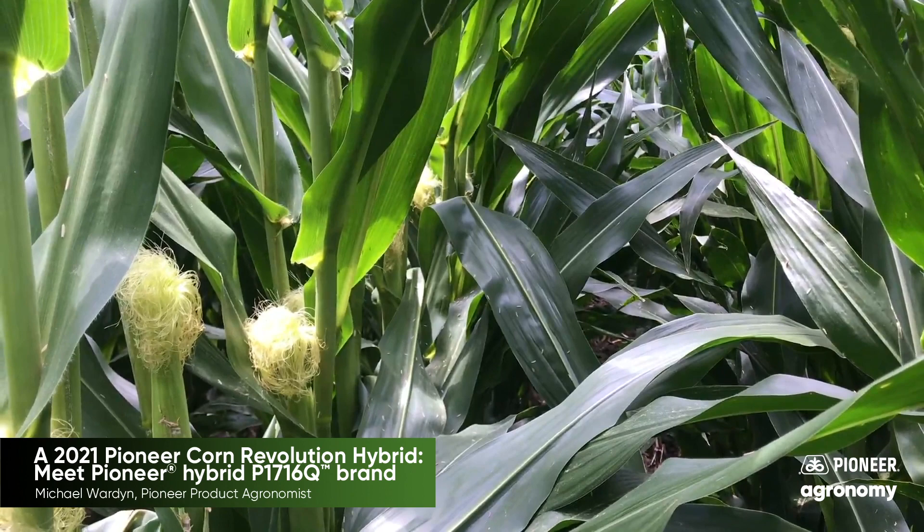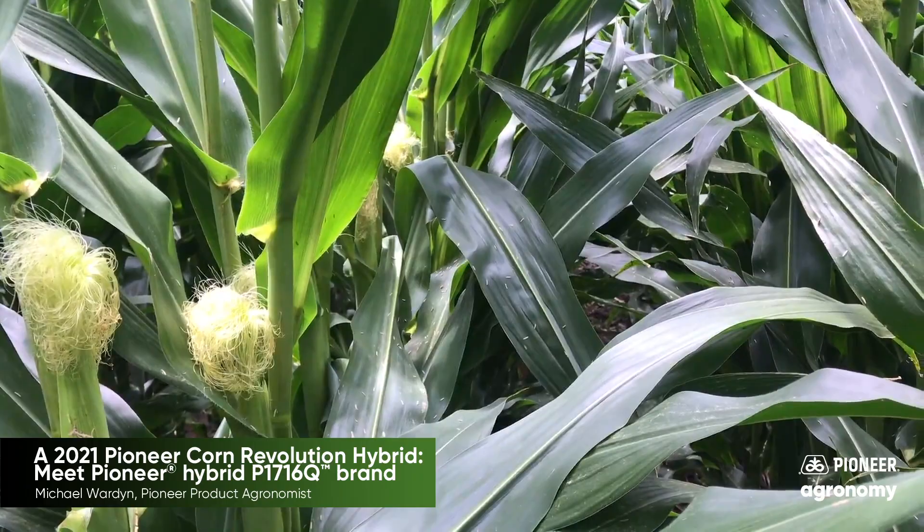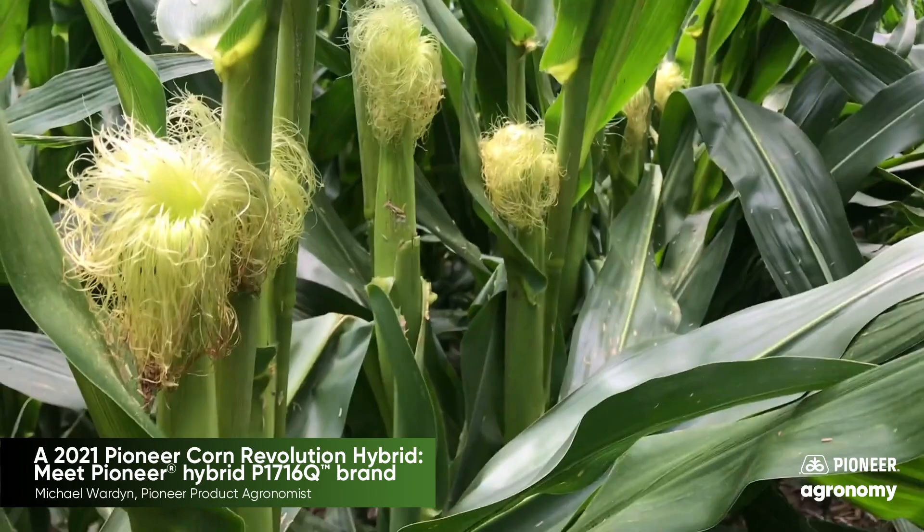We're here today looking at the new P1716 Chrome. 1716 is a 117-day hybrid that flowers like a 113-day hybrid. It's made for the corn-on-corn acres, with a medium-tall plant structure and medium ear placement.